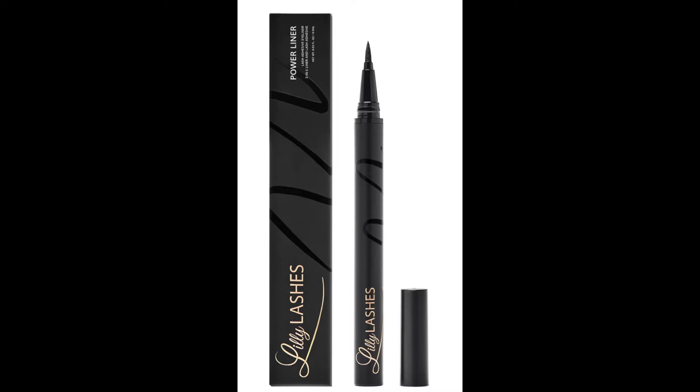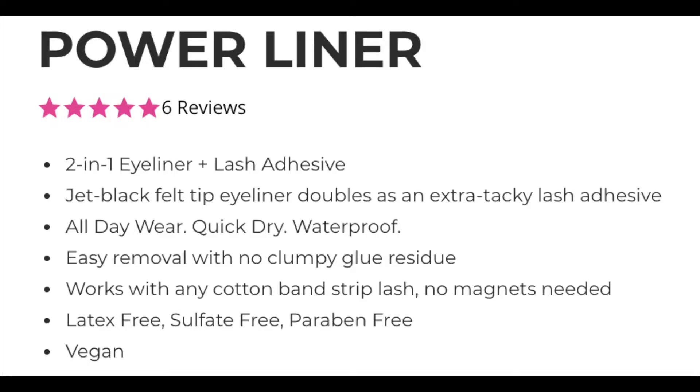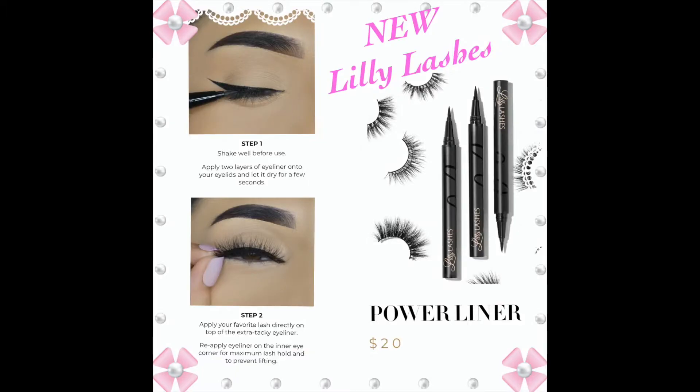Today I am once again trying out a brand new eyeliner and lash adhesive in one, and that is the new Power Liner from Lily Lashes. Line and lash like a pro with the new Power Liner two-in-one eyeliner and lash adhesive. This breakthrough jet black eyeliner doubles as an extra tacky adhesive for quick and easy lash application — no touch-ups needed. It's a stay-all-day waterproof eyeliner that won't smudge, flake, or budge, and easily removes with no clumpy glue residue. This new Lily Lashes Power Liner retails for $20.